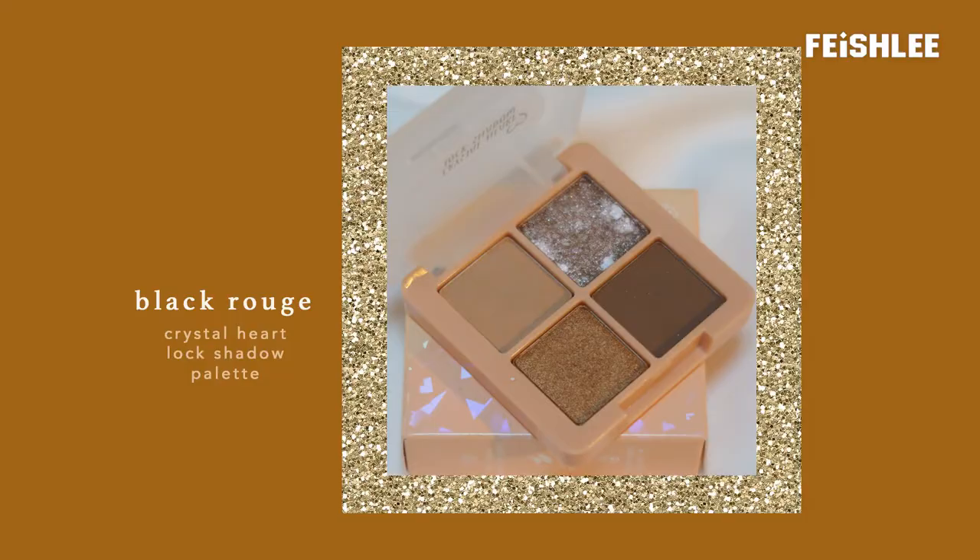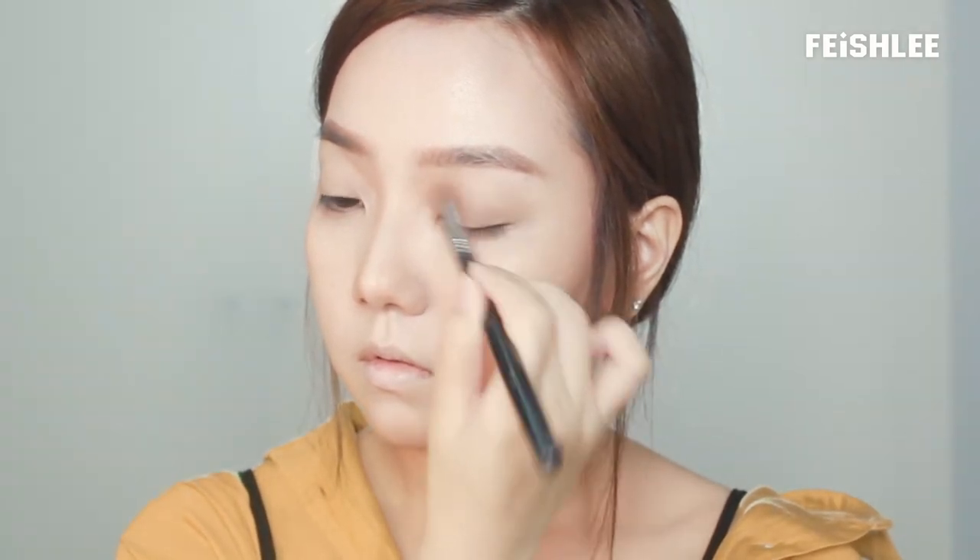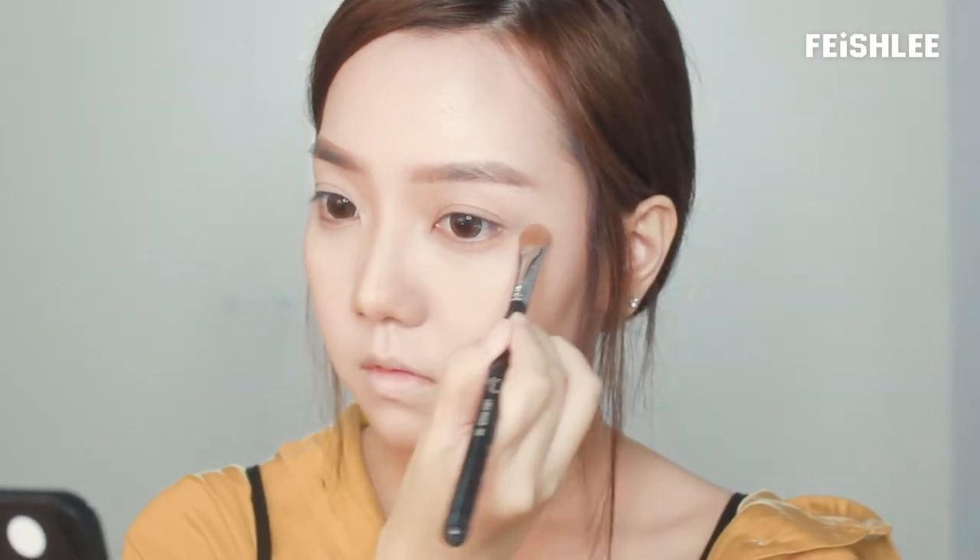Let's move on to the eye makeup. Next, I'm going to take this light peanut color as a beige eyeshadow and apply it onto the upper and lower lid. Next, for the shimmer color, I like to use the tip of my finger to apply it so that the color will be blended nicely onto the eyelid. It will make the color show more as well.